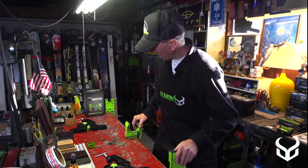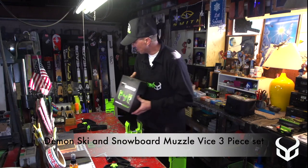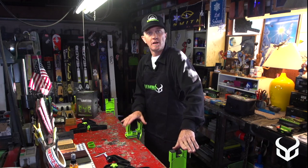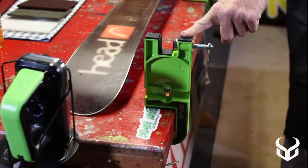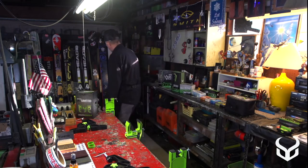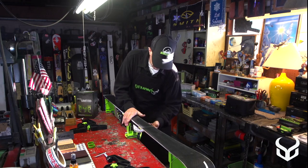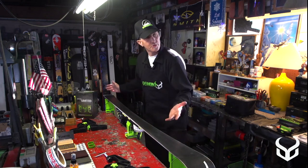What we have here — the first thing I want to show — is they offer a vise set called the Demon Muzzle. With this you have a vise in the middle and two stands on each end which can hold your skis locked in while you work on them. So we put the ski in, lock down the vise in the middle, and that locks it in and makes it secure so you can go to work on your skis.